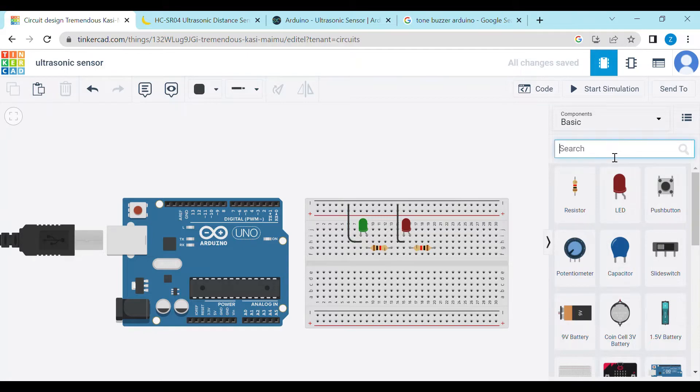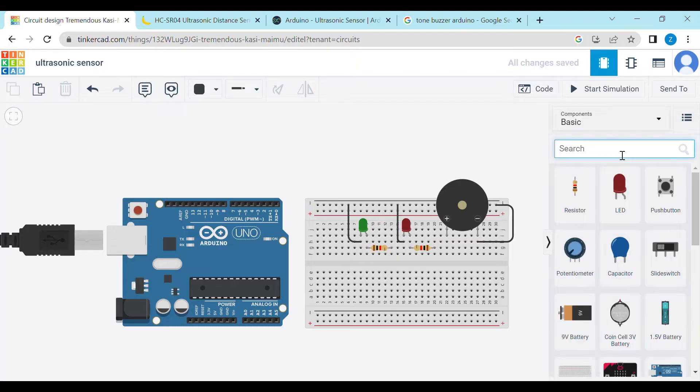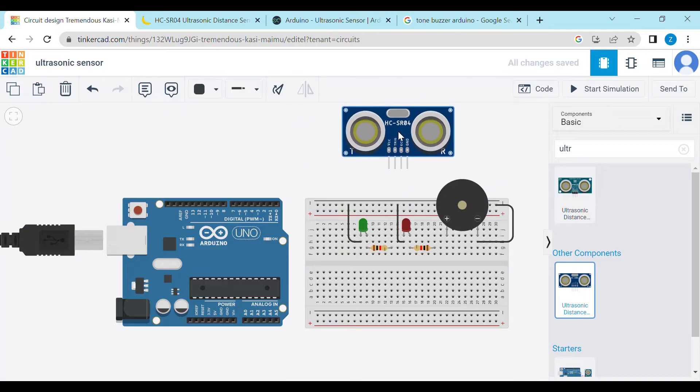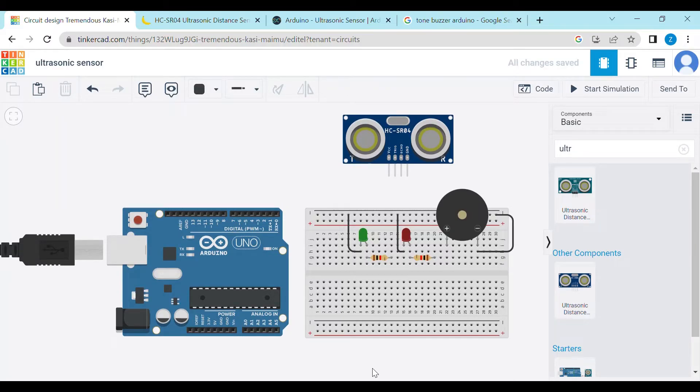Now we will take a buzzer. We will connect the buzzer's connective terminal with the breadboard's connective terminal. We will take an ultrasonic sensor — just type 'ultrasonic'. Now we have to plug it in, then connect all connections with the Arduino.